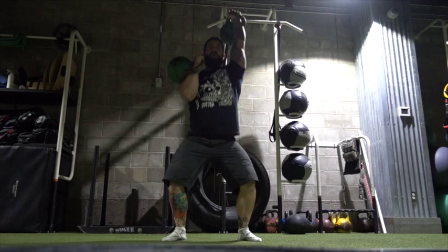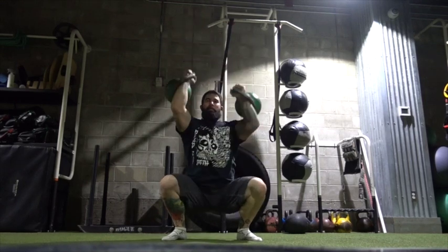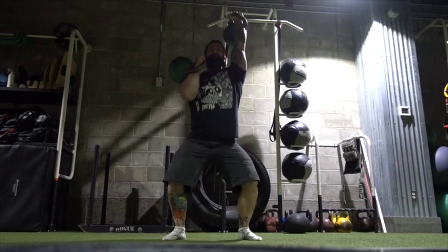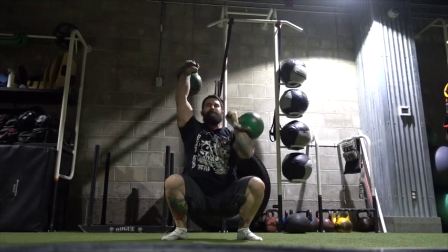Basically it's a seesaw press with 24 kilogram bells and a sots press. I'm doing 10 reps — it's a nice fun little thing.